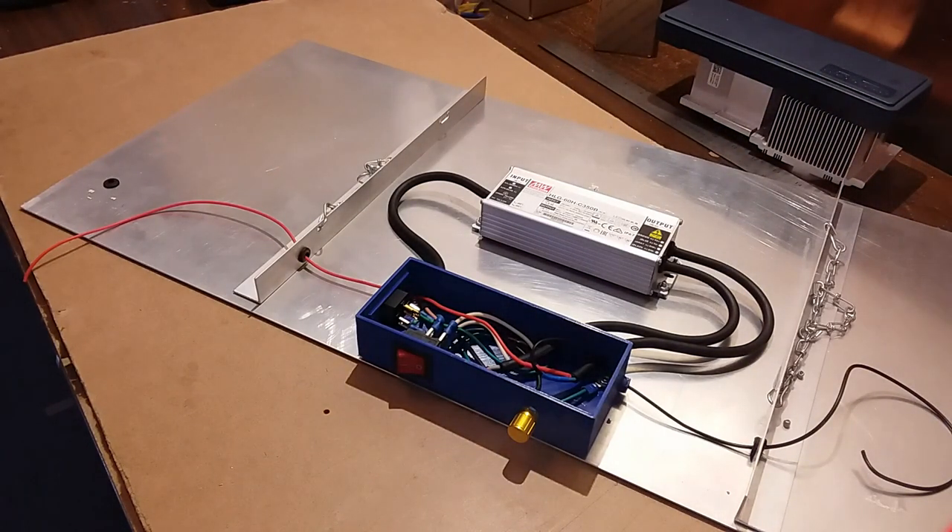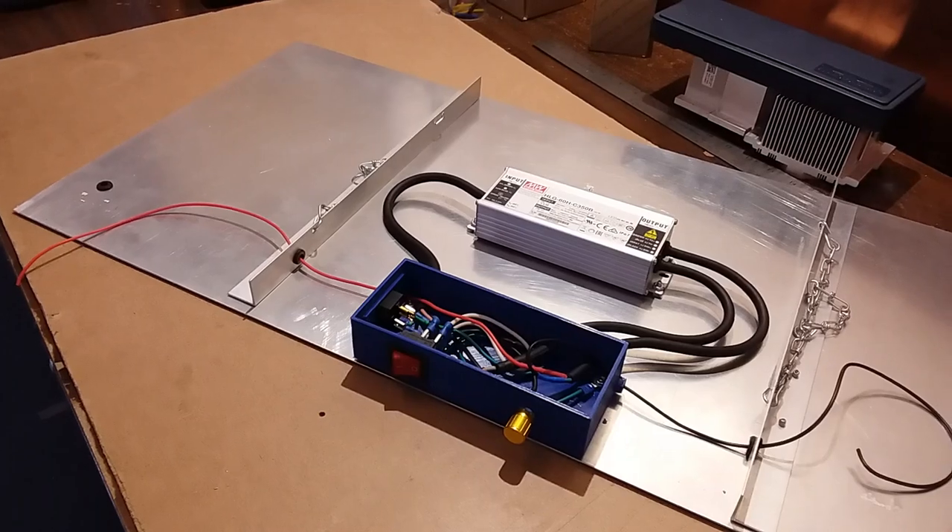Welcome back to the EB2 LED light build. Today we're going to go over a little bit of electrical and we're going to see if we can move on from there. So let's get down here and take a look at what we got for you.